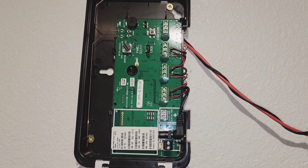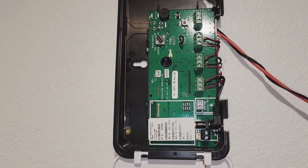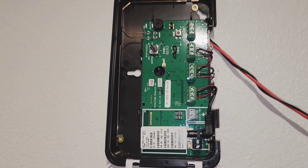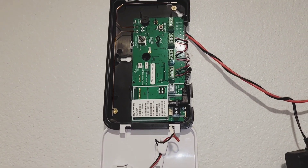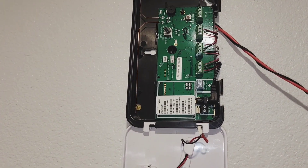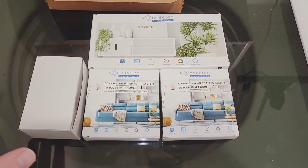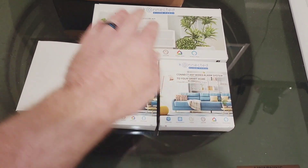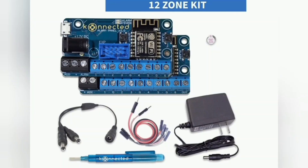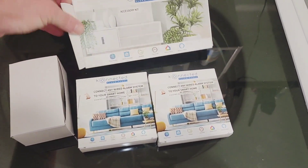Here's the old one that's coming out. I'm going to disconnect each zone and label it so that I know what zone went where when I plug it into my new system. This is actually a really nicely, neatly done panel. Some panels can get big and very messy, but this one is really well set up. So this is everything that came in the box: power supply, accessory kit, and then there's two six-zone modules. It also came with some labels inside here.